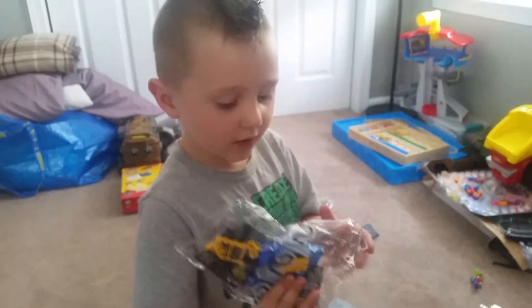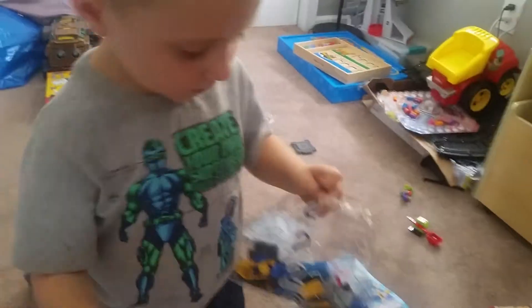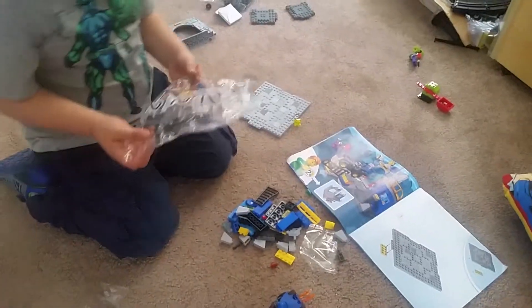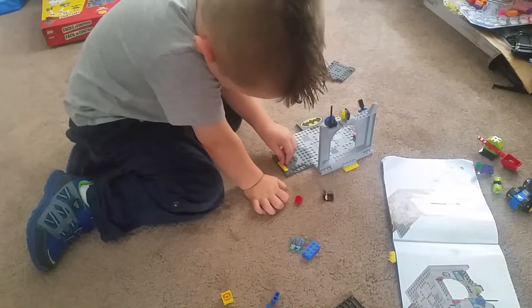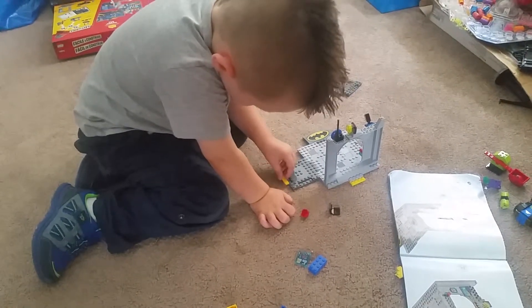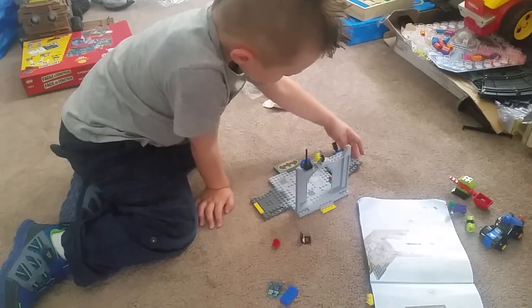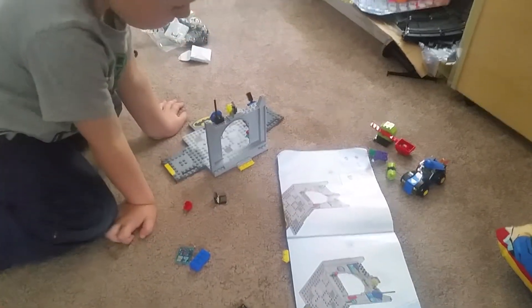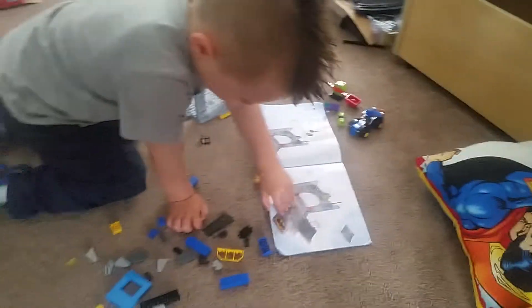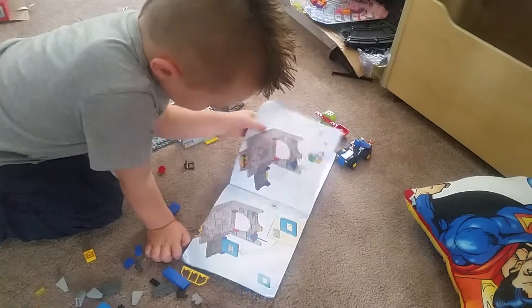All right, what bag do we have? Number two, okay. What does it say in the directions? Turn the page — just one page, that's too many pages. There you go.